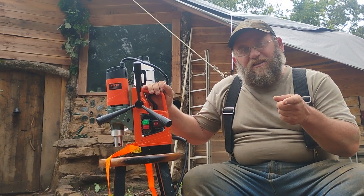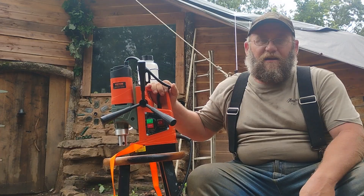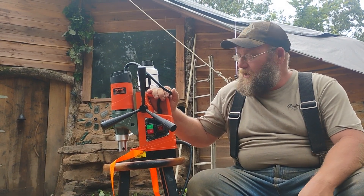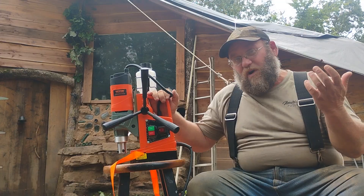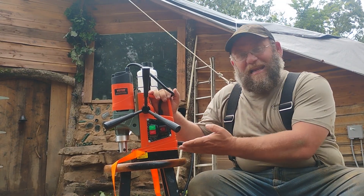Hey guys, welcome back to the channel. Today I want to talk about something I've been wanting for a long time and I've had many occasions that I've needed one — what I call a frame drill or a mag drill. It's a magnetic-based drill.